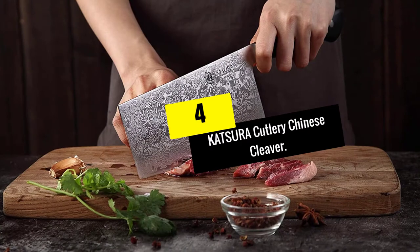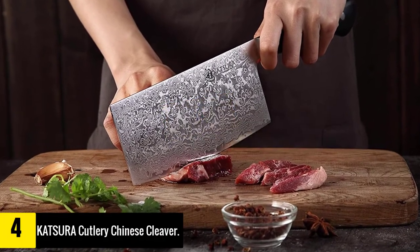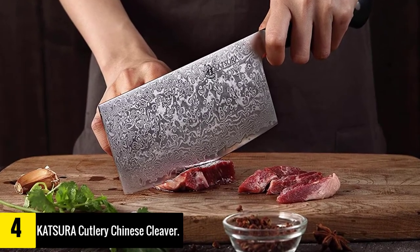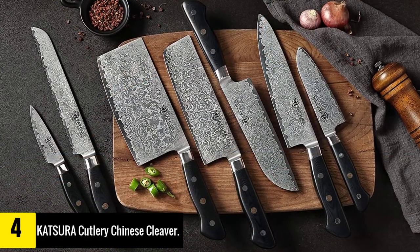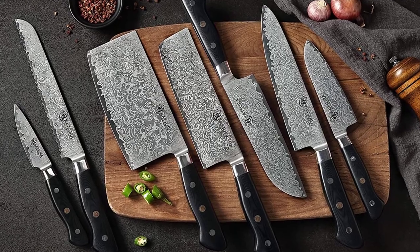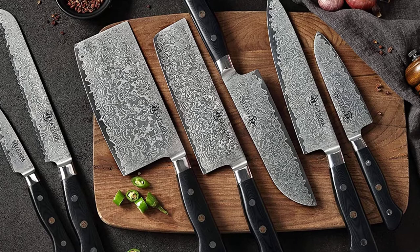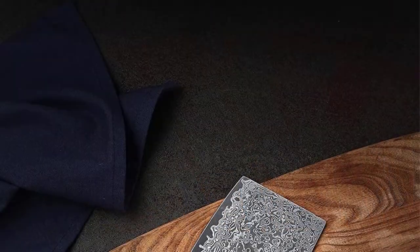Moving on at number 4, we have the Katsura Cutlery Chinese Cleaver. Damascus steel is known for its hardness and ability to maintain a sharp blade with little work from the user. These blades are also highly attractive, thanks to the process used to forge the steel. Our pick for the best Damascus blade comes from the Japanese manufacturer Katsura, a knife maker known for exceptionally high-quality kitchen knives.